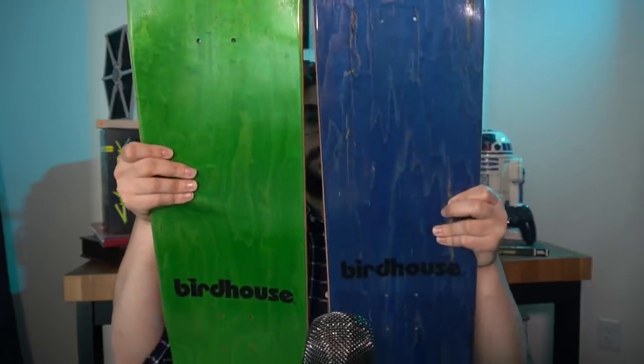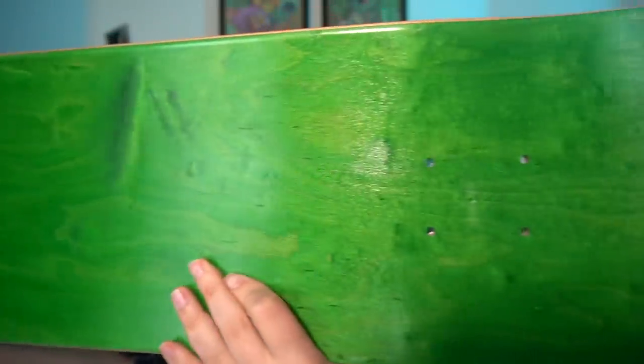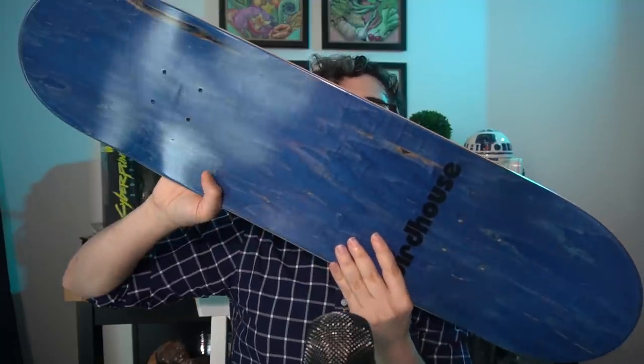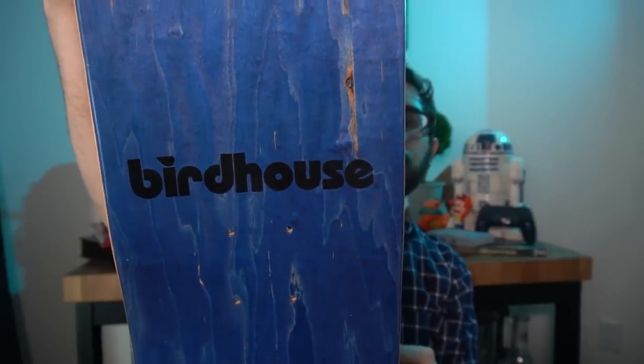It is a limited run skateboard deck made by Birdhouse, Tony Hawk's company. This doesn't come with any grip tape or wheels or trucks, so if you want to use it as a full skateboard, you actually can — you just need to go buy all those other pieces and customize it how you want. But this is a really cool collector's edition, especially if you're a Tony Hawk fan, you collect Birdhouse decks, or you're just a huge pro skater fan and want some real-life memorabilia to maybe one day use to replicate all those stunts and tricks.